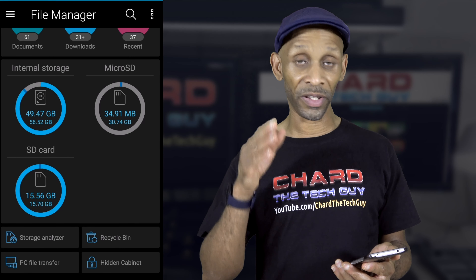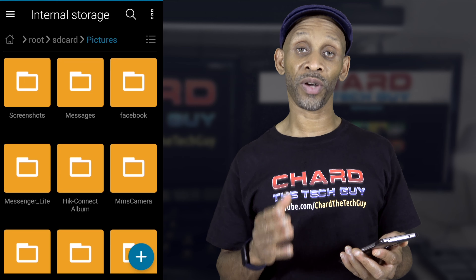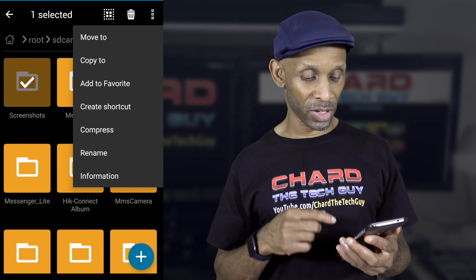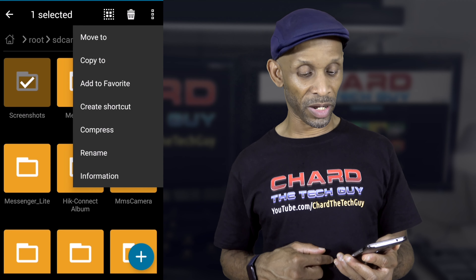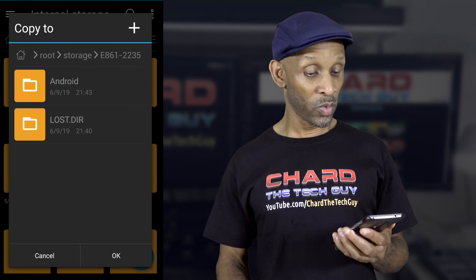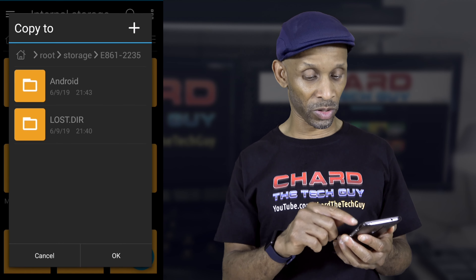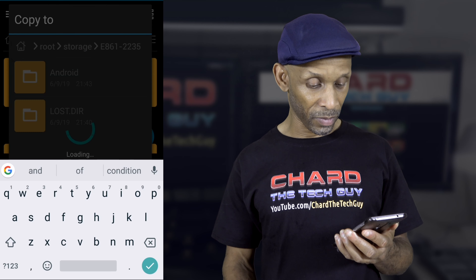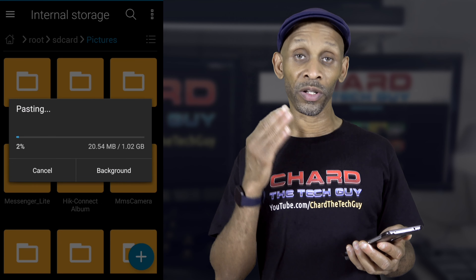To transfer files to the thumb drive, go to the source of the files you're trying to transfer. I'm going to do internal storage and then pictures for instance. Say you want to transfer the entire folder — I'll do screenshots — hold it down until you get the check mark, hit those three dots, and for this demonstration I'm going to do copy rather than move. But if you're trying to free up space you want to choose the move option. Click copy to, find the drive — it was labeled micro SD — click on it, then create a folder so you don't just dump them anywhere. Click the plus sign, create a folder called Pictures, click OK, choose that folder, click OK, and it's going to copy that stuff over to the thumb drive.